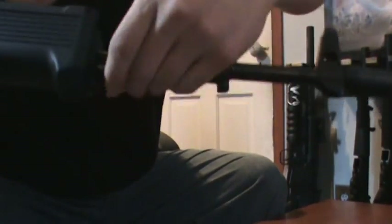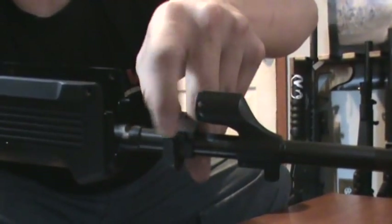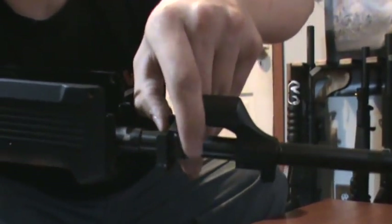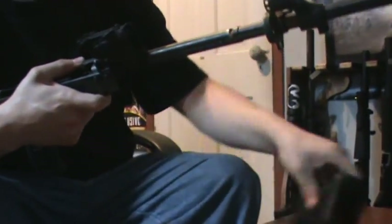Now you'll see your little sling loop here — it has this attachment right there. You're just going to sling that to the other side, and then it's going to allow you to push it forward. It's this little lever right here that locks it into place. Now you can pull your hand guard front forward and then down.